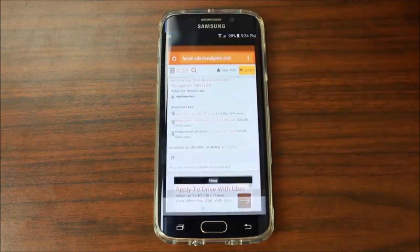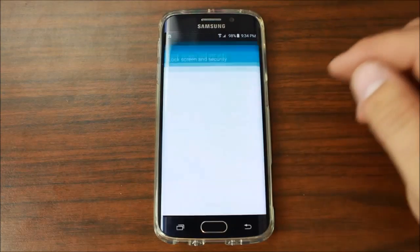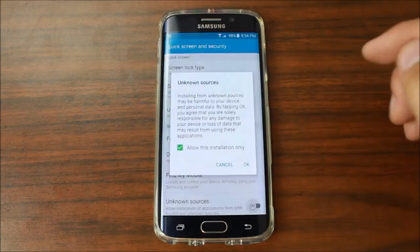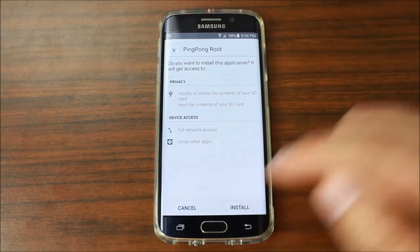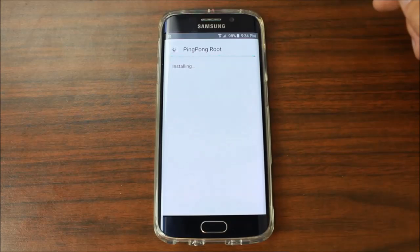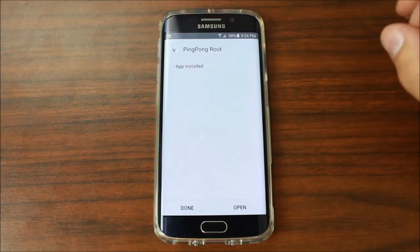Once you get it downloaded onto your device, scroll up here — you can see it's downloaded. Just click on it. It's going to say the install is blocked, so we're just going to go to Settings, enable Unknown Sources, and hit OK. Now it lets you install PingPong Root.